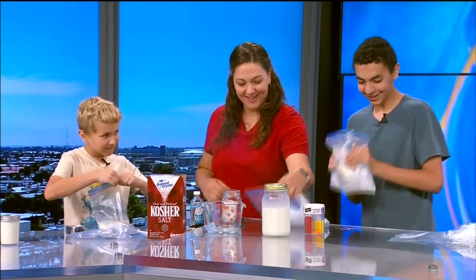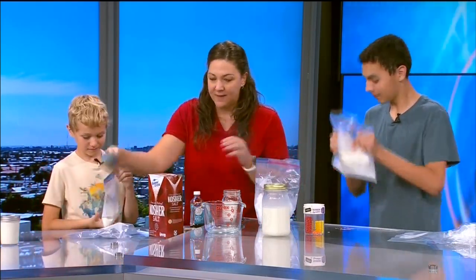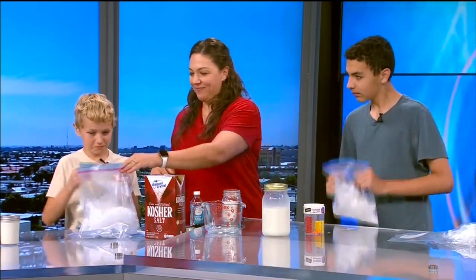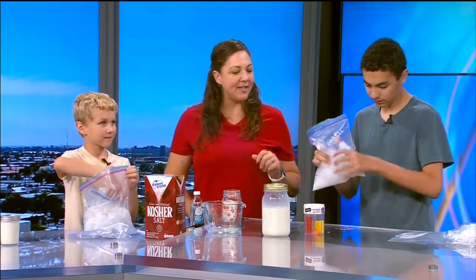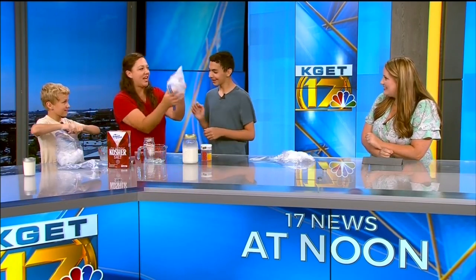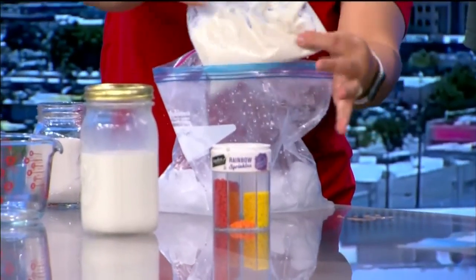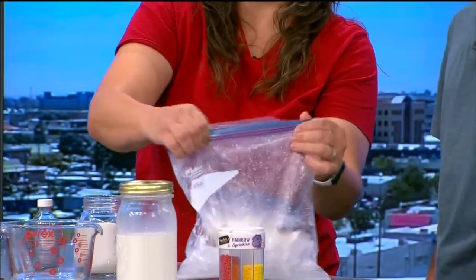Seal yours up. This is so fun for all ages — everyone can get involved and help out. You're going to have to shake it more than that, give it some effort. Keep going — do you see how it's melting the ice? If you look at the bag inside, it's starting to thicken up. It's not quite ready yet, so you're going to have to keep shaking. About five minutes. It's a good workout.